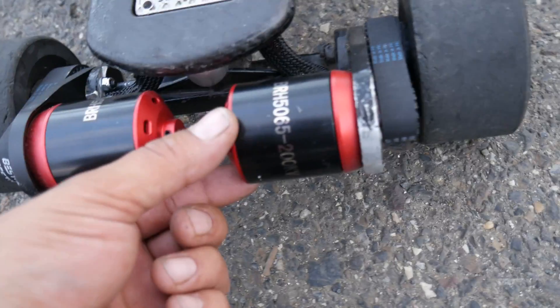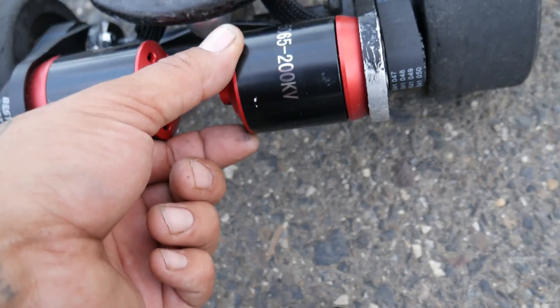I got to talk about these motors here, the Race Star 200 KV. I put them on the board. That's them, 200 KV. Holy smokes, this board never got up to speed so fast.